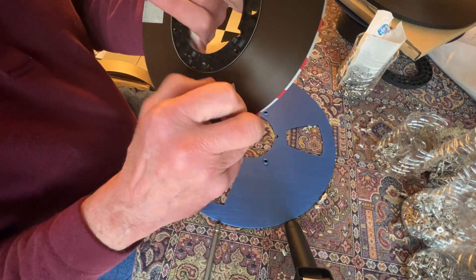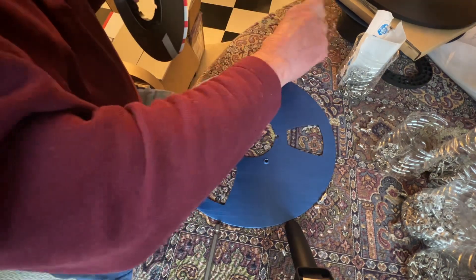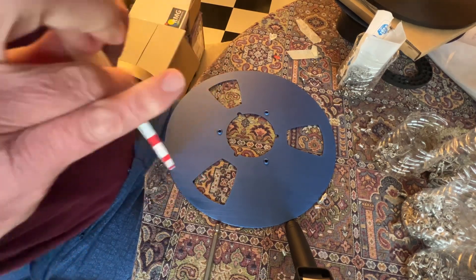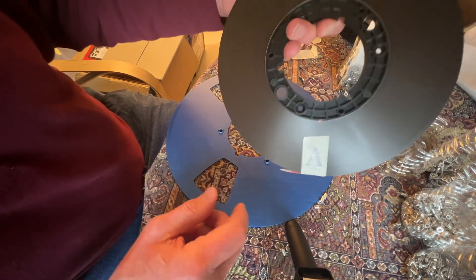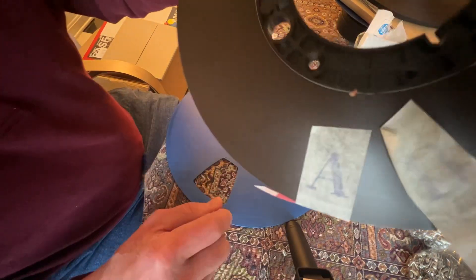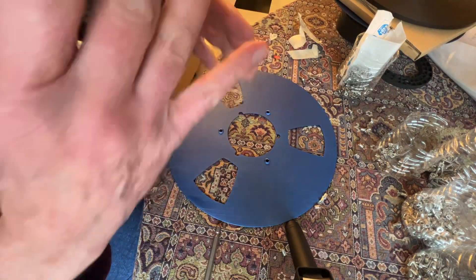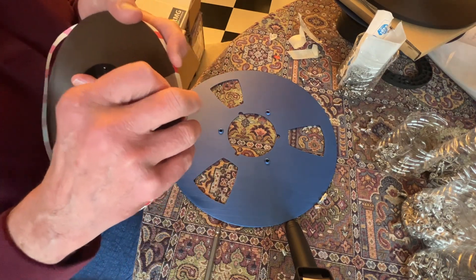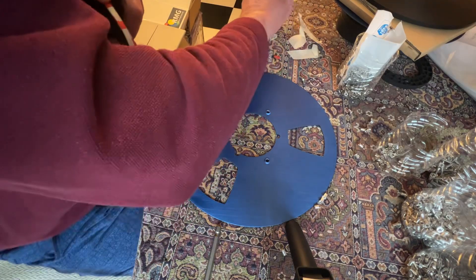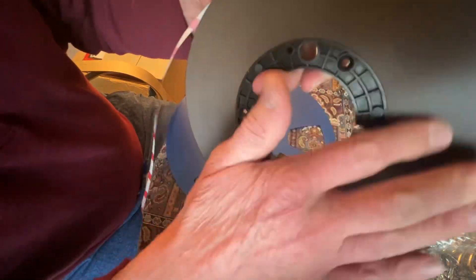First thing you need to do is get these — they all come the exact same way with this exact same masking tape holding them together. On one of these you will also see an A stamped or a B stamped, and that indicates which tape you're looking at. The last thing you do is carefully take off this piece of tape, because that's what's holding the end of the tape on the NAB hub. Once you have it cleaned off and ready to go...